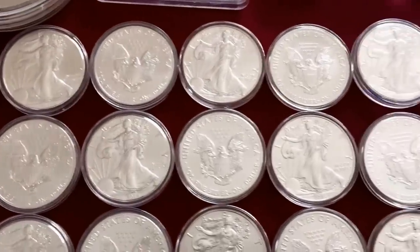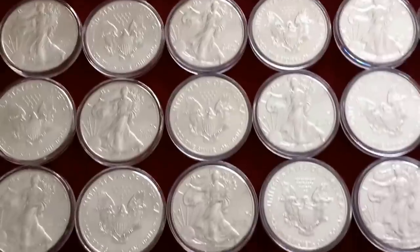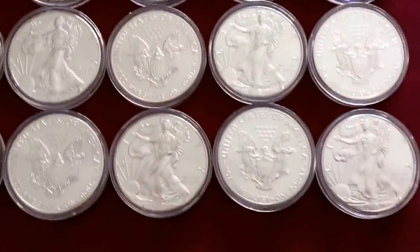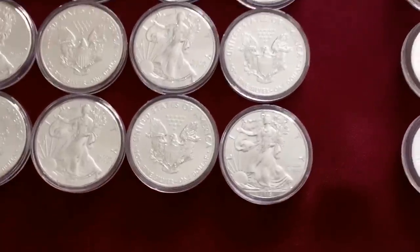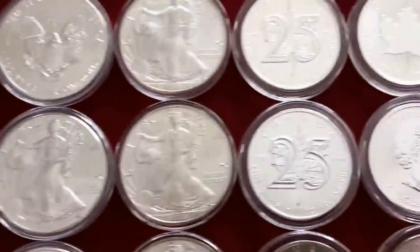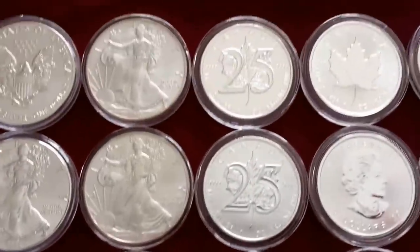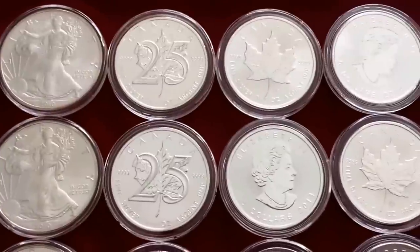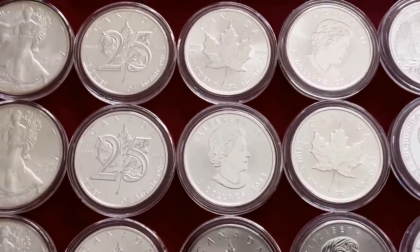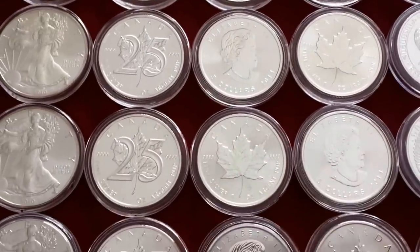When I first started stacking, I did pick up Eagles. I do have multiple rolls of the 2014s and some 2015s and just a few older ones. These 2010s right here are probably my first silver pieces that I purchased. I did purchase some Canadian silver and I haven't since — I've had a lot of issues with milk spotting, so I've stopped purchasing Canadian coinage.